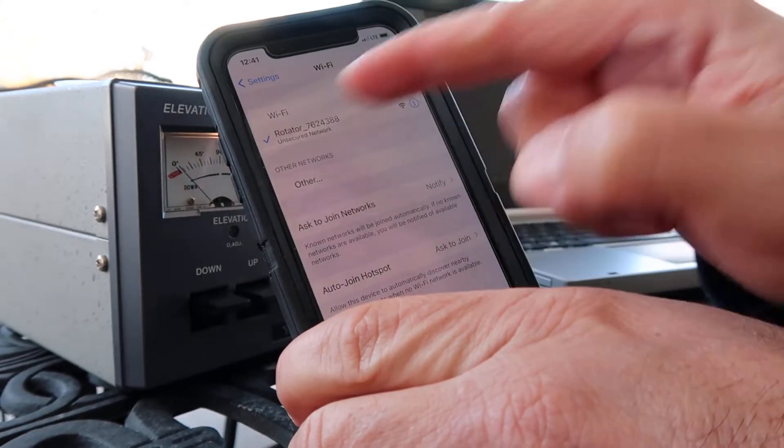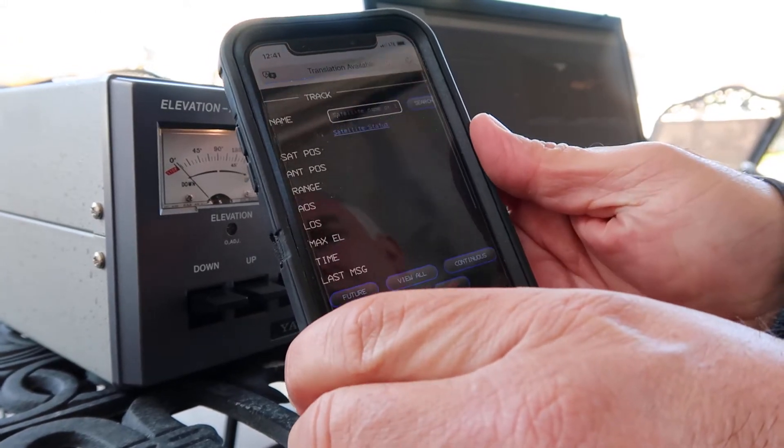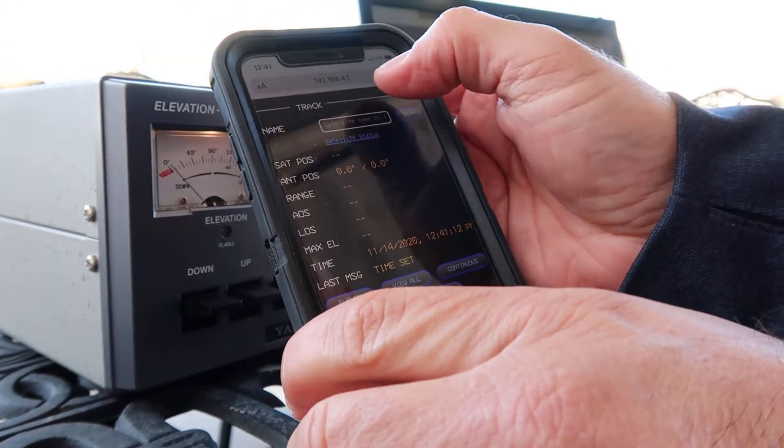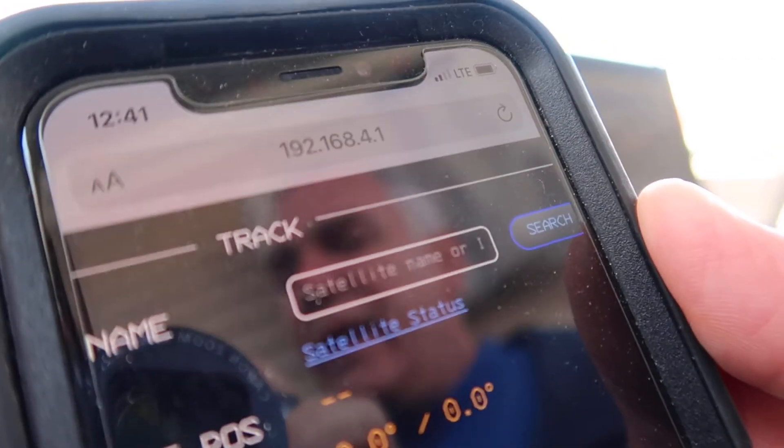Once you've connected and you have the check mark, open up a browser in Safari and type in 192.168.4.1 as displayed on your SAT device.